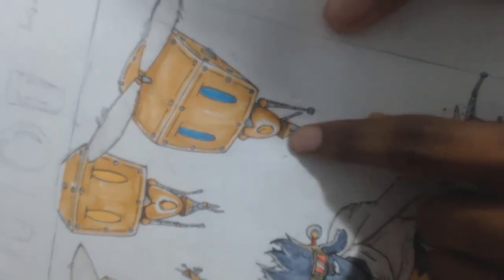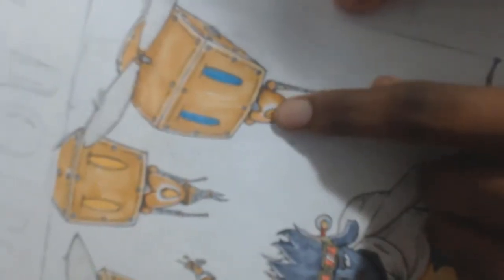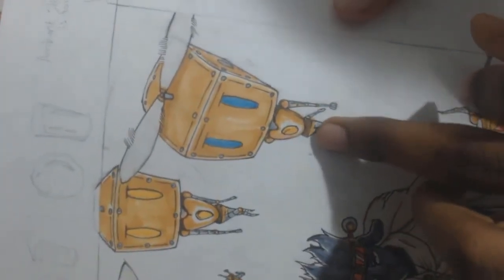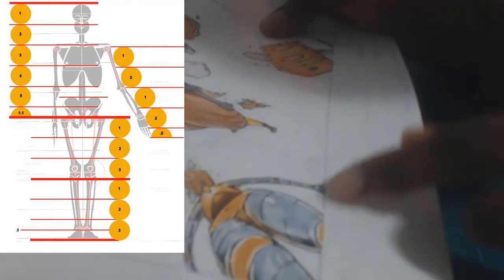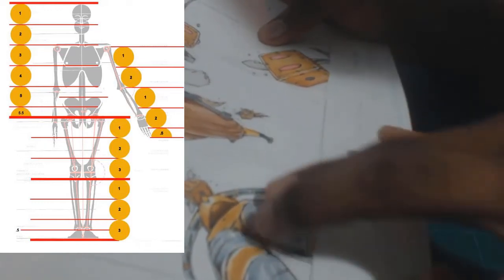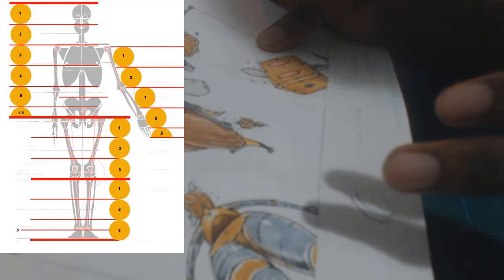Having basic shapes reinforced throughout the entire design helps me consistently practice basic shape placement. When it comes to proportions using cranial units — if you're familiar with cranial units — this portion of the leg is where the vastus lateralis or vastus medius are located in humans. The top portion of the leg, the quads, is divided into three cranial units. Since it's three cranial units for humans, I've divided this robot leg into three visible sections.